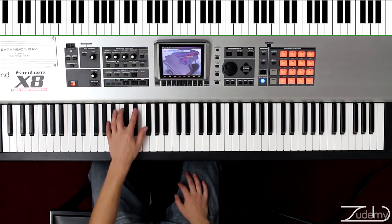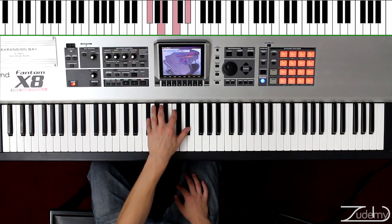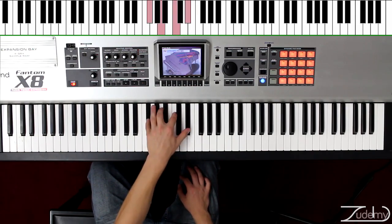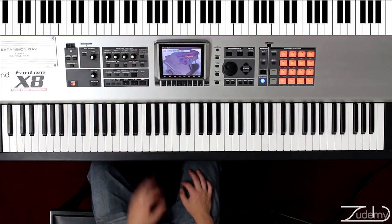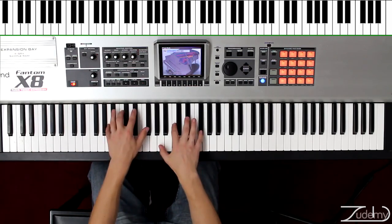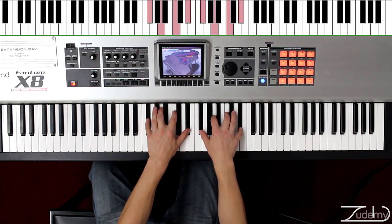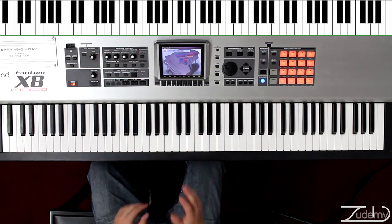Now let's move on to the left hand. Play it from A to C, E flat, F sharp, and A. Now we're going to go down from A to F sharp, to E flat, to C, and to A. Once you can play it with the left and the right hand pretty well, let's combine the hands to play the A diminished 7. Once you can play it one octave with both hands, now we're going to go 25 times four octaves.